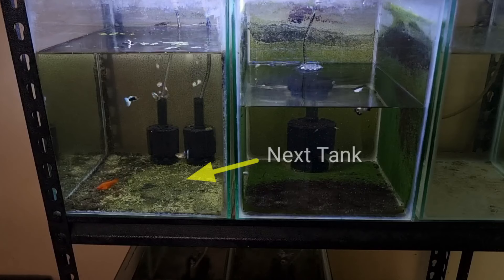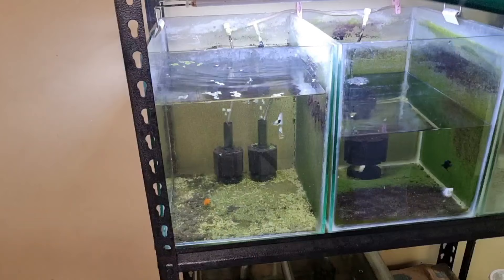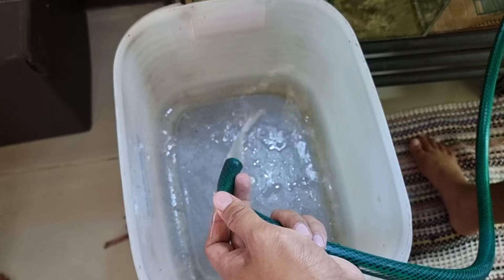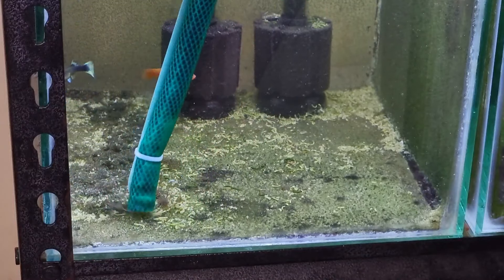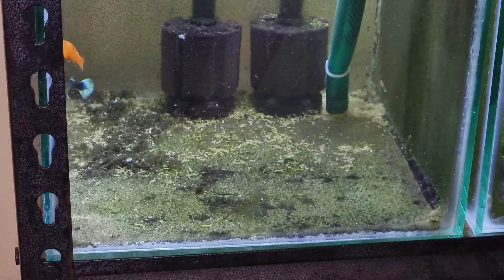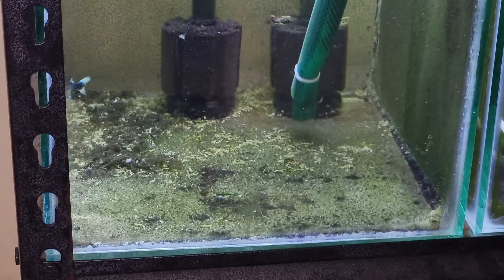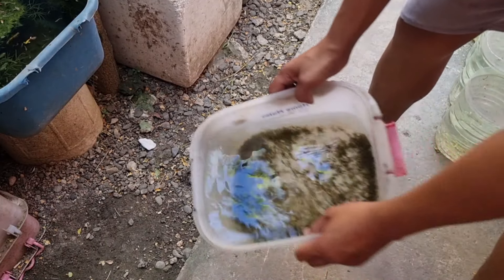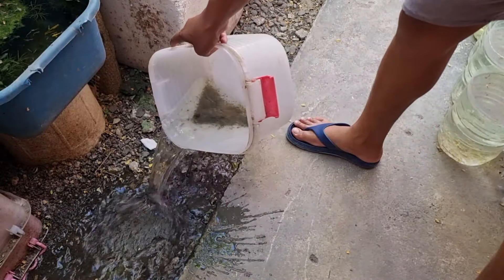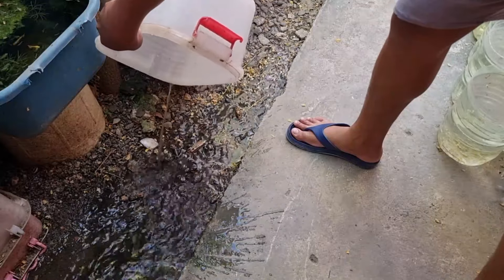It's time to siphon the next tank. Same procedure — place point A inside and release point B to start siphoning the fish waste. The good thing about the support is you can move the hose easily to siphon every bit of dirt around the corners of your fish tank. This is the type of water that mosquitoes like to lay eggs in, so make sure to pour the water away right away to avoid mosquitoes from laying eggs.